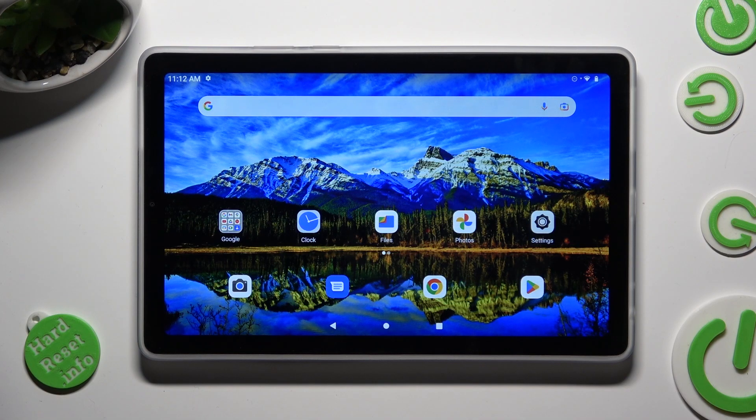Hi! In front of me is a NovoTap M9 and today I would like to show you how you can remove the Google search bar from the home screen.